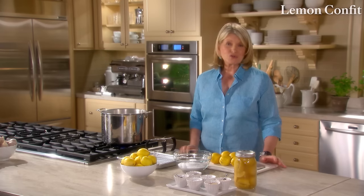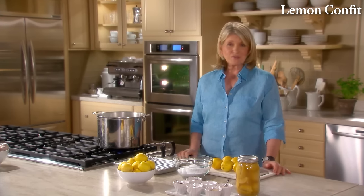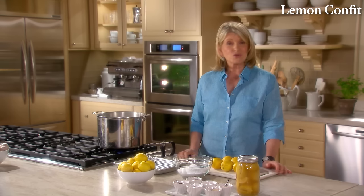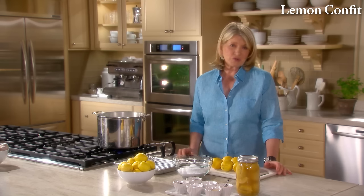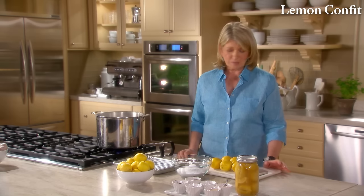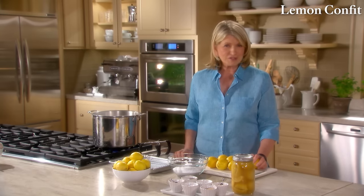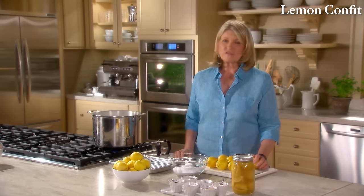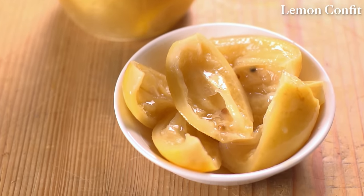Preserved lemons are popping up on restaurant menus everywhere — even one of my recipes in this cooking series uses preserved lemons in a pasta dish. They can be used as a seasoning to give dishes a boost of flavor. I use them when I make couscous, tagines, and pasta with botarga. They are very easy to make, and the ones you make at home taste a lot better than store-bought. You need coarse kosher salt, nice bright-skinned lemons, and a sterilized quart-size wide-mouth canning jar.